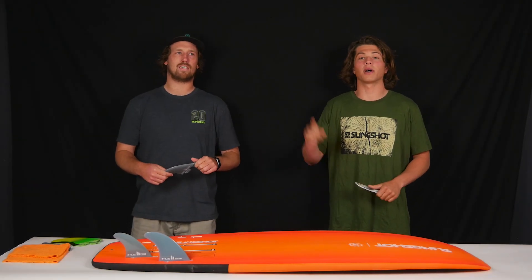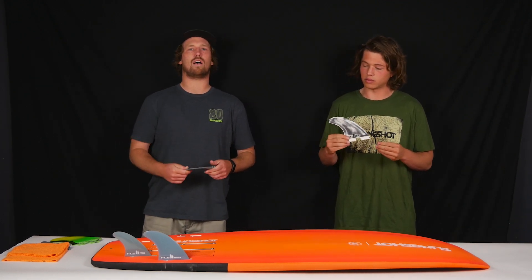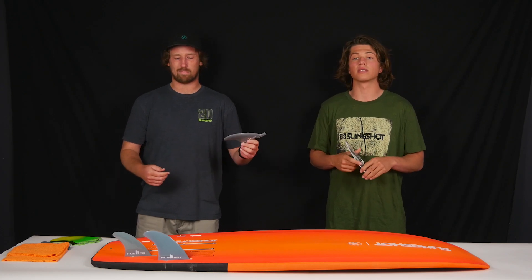Hey, what's up, I'm Alex. I'm the other Alex. And today we're going to be talking to you about our FCS2 fin system that comes stock in every single Slingshot surfboard.